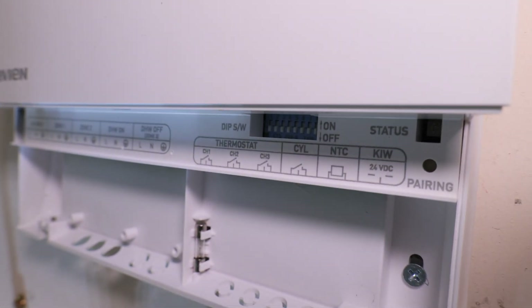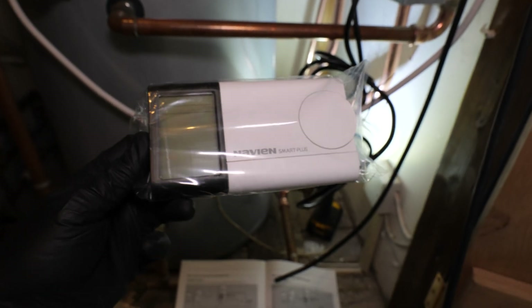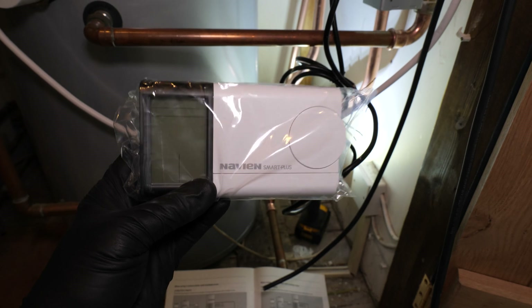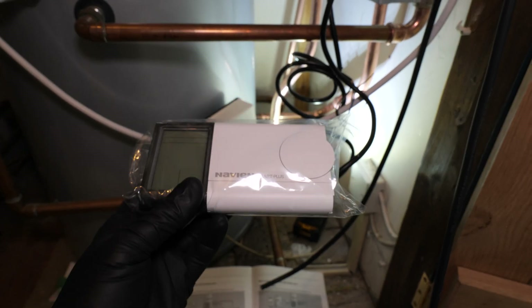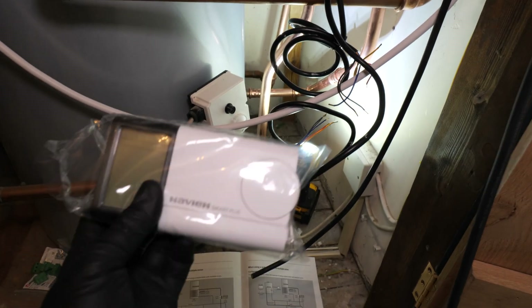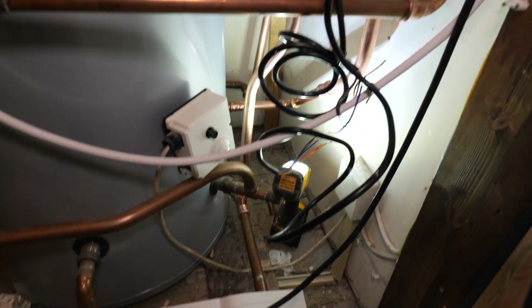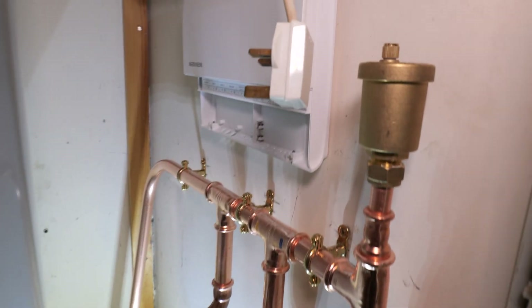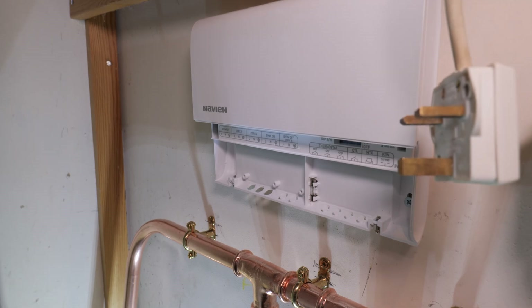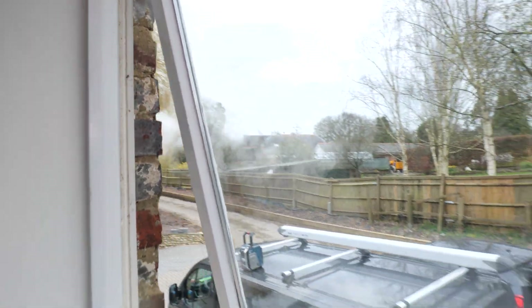Once it's all wired in you have to alter the dip switches — depending on the system there are dip switches on the wiring center and also one in the boiler that you need to turn on, just to let the system know how many zone valves you have and that you're going to be using the Navion smart stat. Everything — heating and hot water — is controlled via this; it can connect to your app so you control it by phone if you want. It really does make the electrical installation side a lot simpler. I've got it mounted on the wall now and just need to get all the cables in for the zone valves.